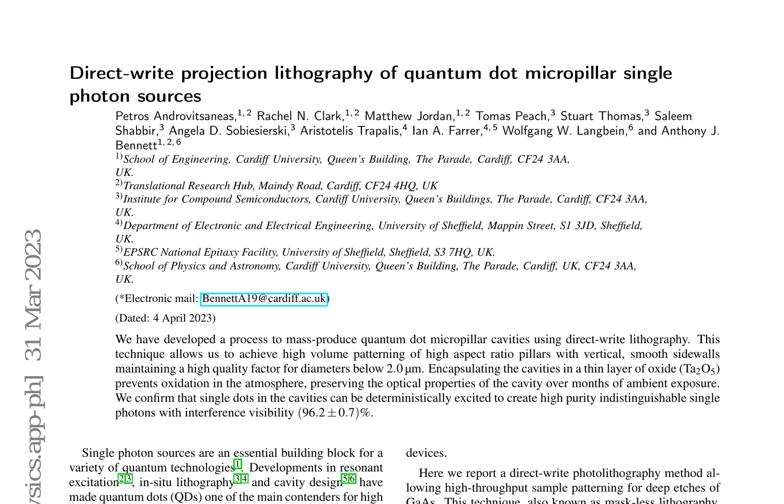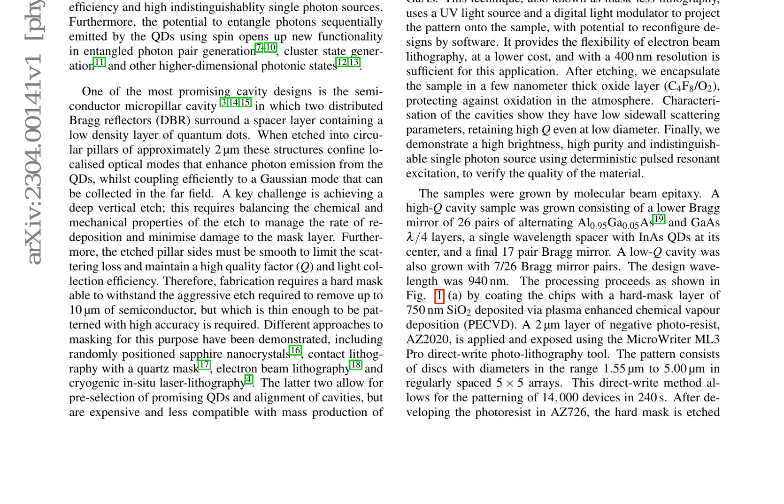The samples were grown by molecular beam epitaxy, consisting of a high-Q cavity sample with a lower Bragg mirror, a single-wavelength spacer containing InAs quantum dots, and a final 17-pair Bragg mirror. A low-cavity sample was also prepared with 7 26-pair Bragg mirror pairs. The design wavelength was 940 nm.